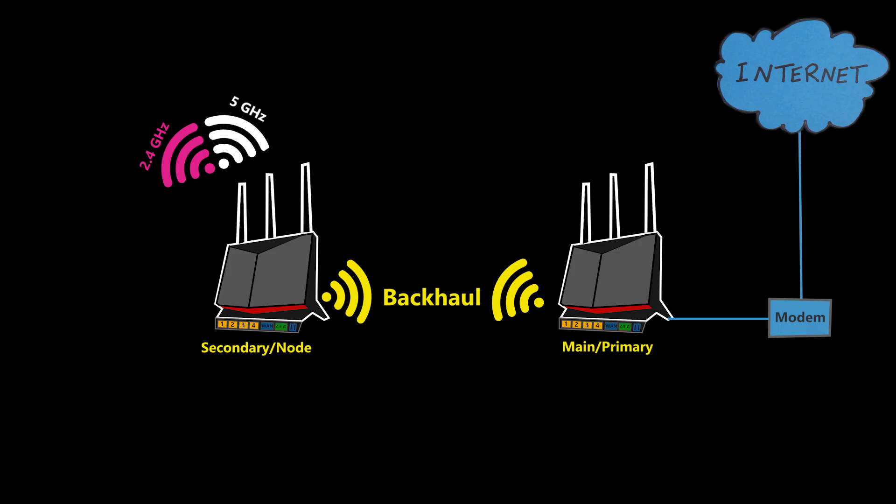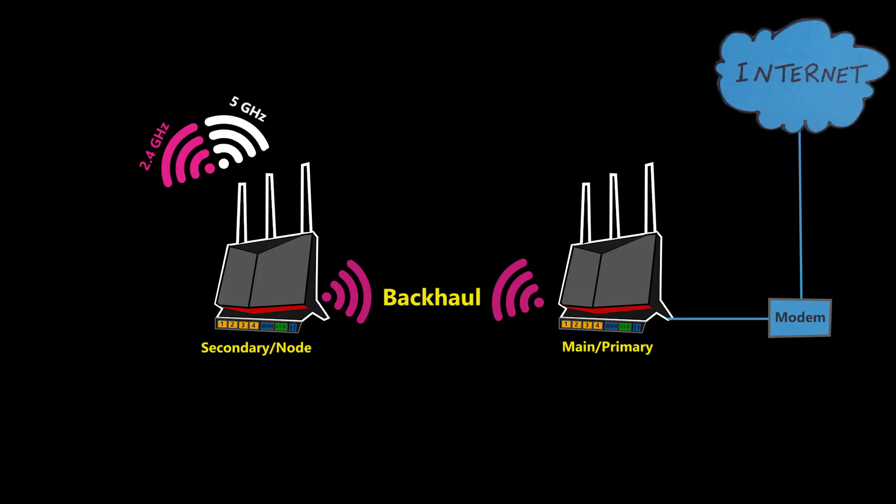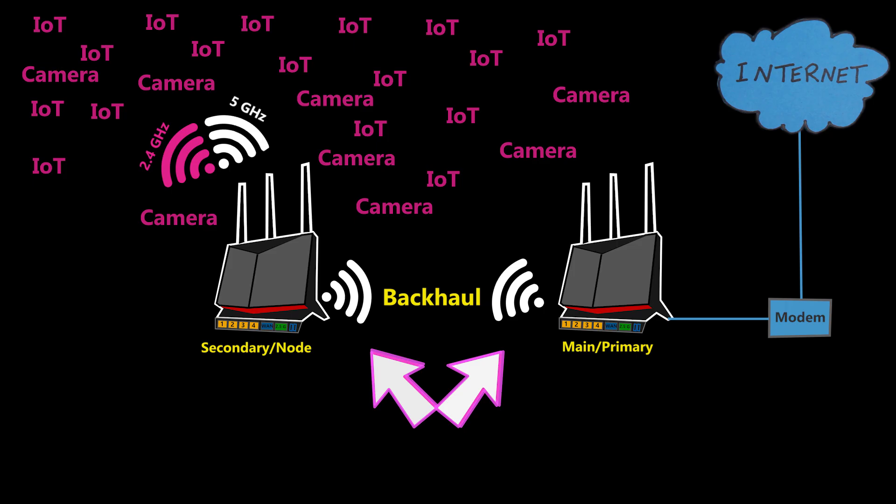If I have dual-band routers, which frequency band should I choose for the backhaul? Usually the mesh system automatically selects the best one based on connection quality, but there are cases where I might benefit from manually selecting it myself. For example, if I have lots of IoT devices and a wireless security camera system all on 2.4 GHz, and I know the 2.4 GHz band is crowded in my area, I might manually select the 5 GHz band for the backhaul and dedicate the entire 2.4 GHz band to those devices.